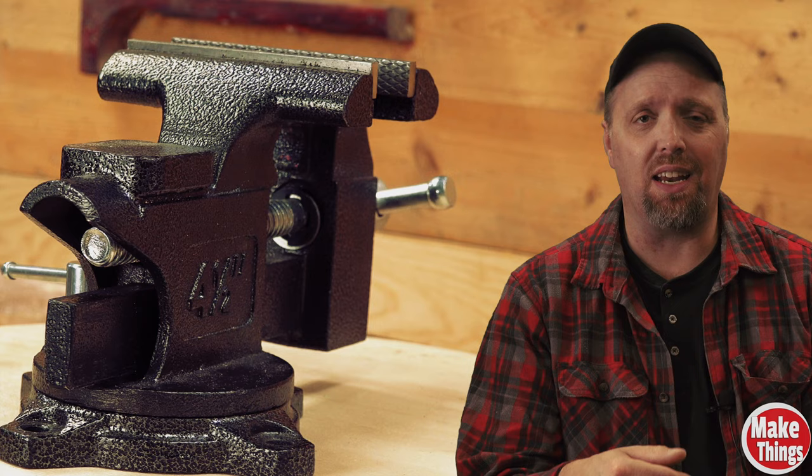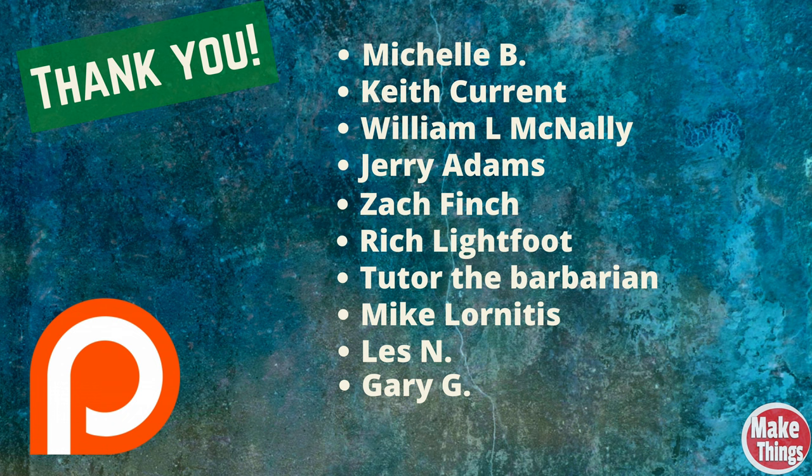I'll leave all of that information in both a pinned comment and in the description below. Thank you so much for watching, and I'd like to thank my patrons that help keep the lights on. If you're interested in becoming a patron, I have a link in the description as well.